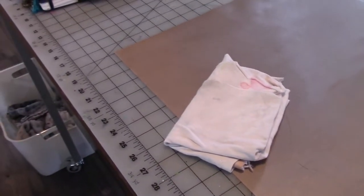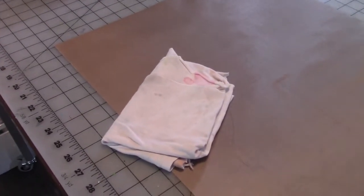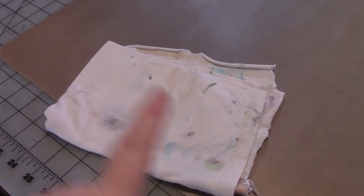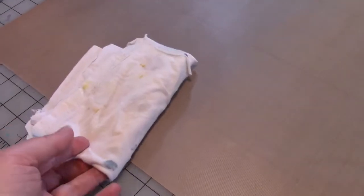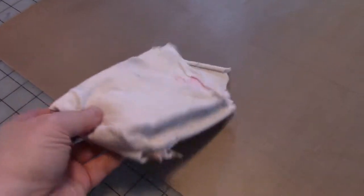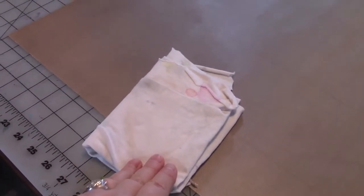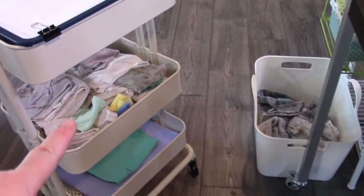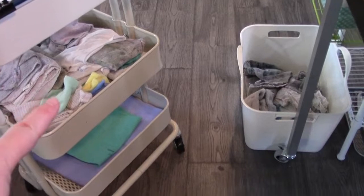So I use rags for paint wipe-up, for wiping my brushes off on, for cleaning off my art palettes — which is going to be in a different video, we'll talk about art palettes. I've been doing it for years. So what I do is I have a whole bunch of clean rags here on my Ikea cart.